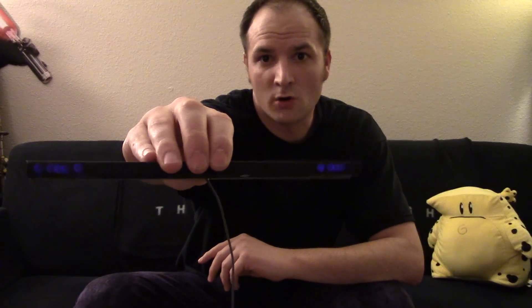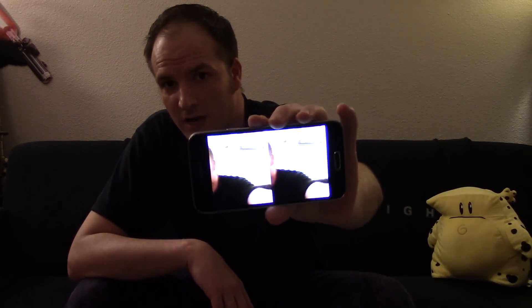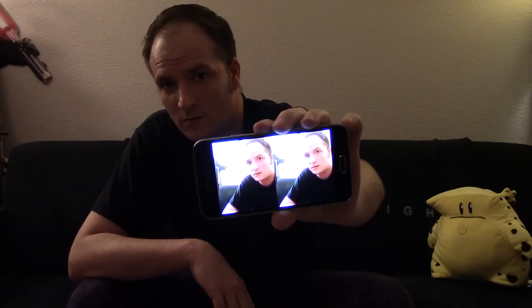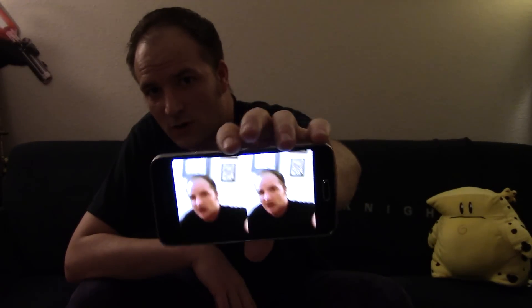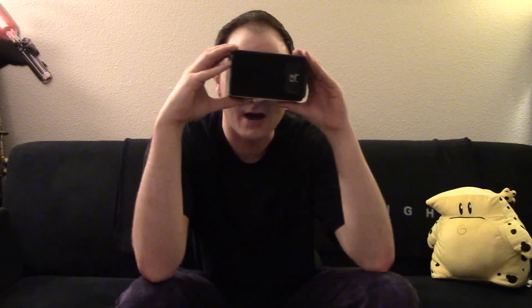Infrared bulbs are also used in the Wii and the Wii U sensor bar. You normally can't see these lights, but the camera can. We're using this concept to create night vision goggles. I'm using an application I created called Near-Sighted VR, which shows what's on your camera in stereoscopic view, so when you put it into the Google Cardboard you can see in stereoscopic.